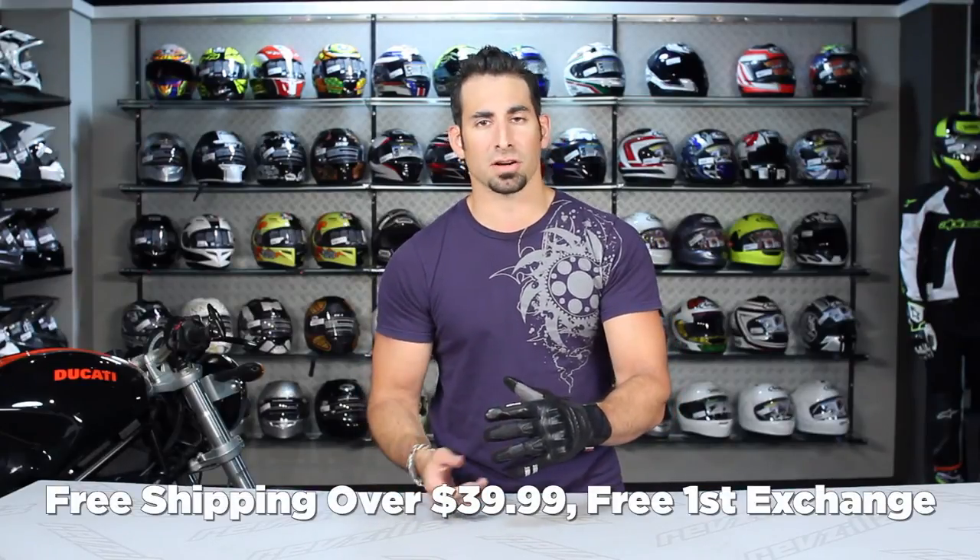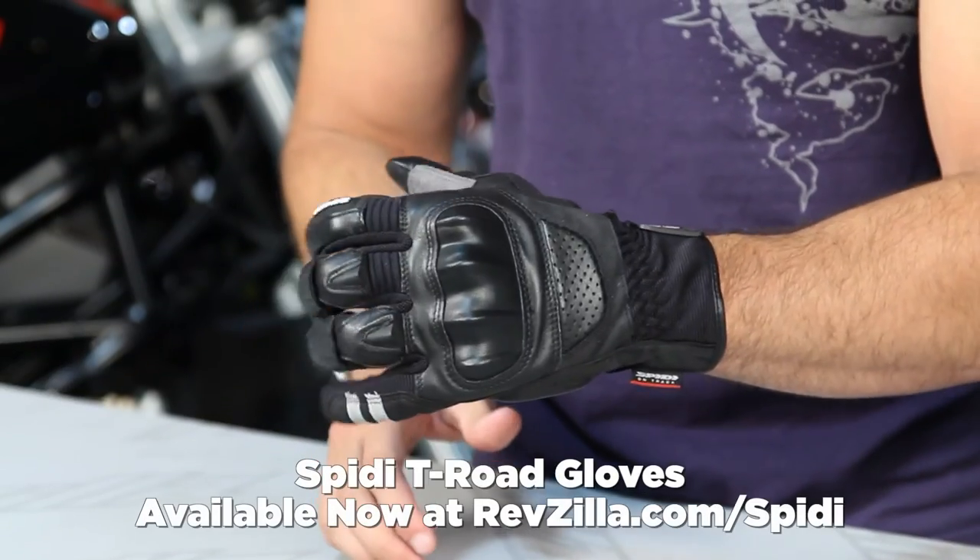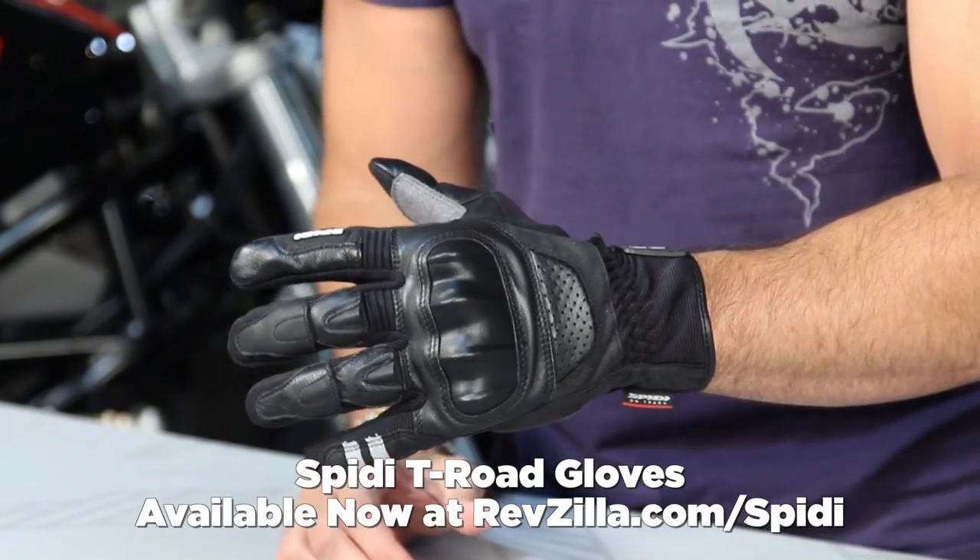As always, any product over $39 ships for free, exchanges for free, and no restock fee if you need to send it back — just make sure it's in new condition. Any order over $100 earns ZillaCash to be applied to your next order; it's our way of saving you some money by continuing to shop with us. Thanks for watching our detailed breakdown of the Speedy T-Road Sport Cuff Glove available at RevZilla.com slash Speedy. I'm Anthony — we'll see you next time.